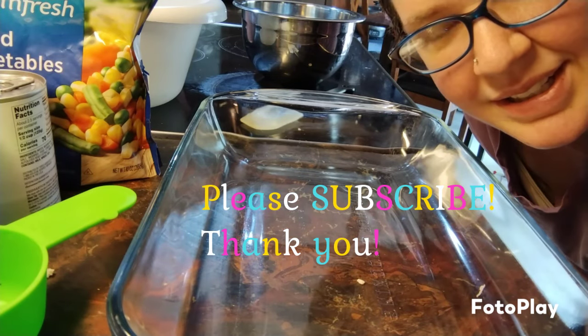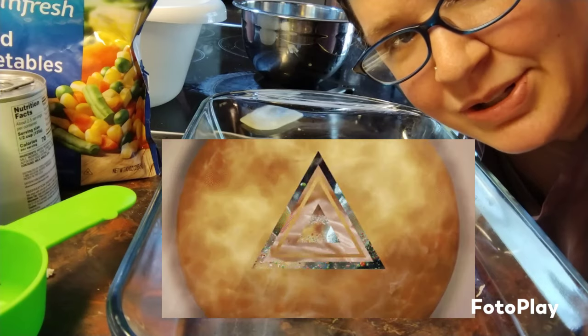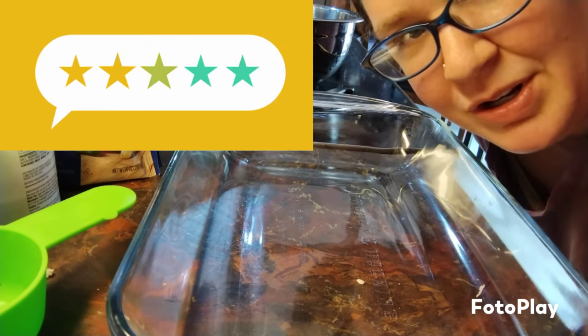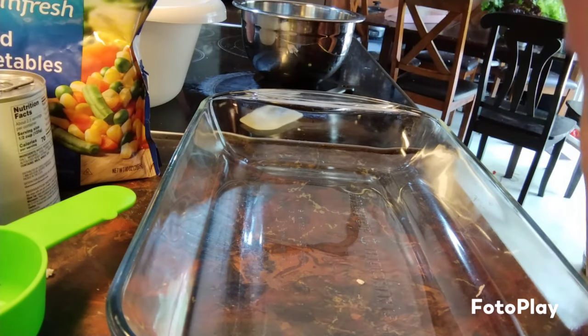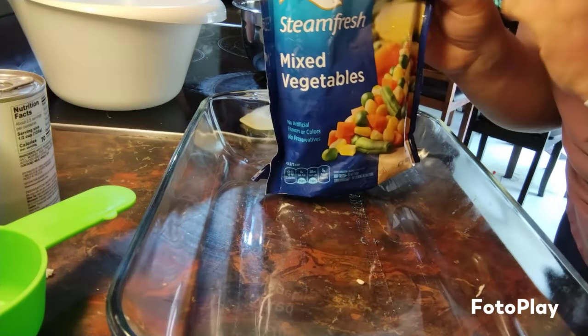Hello! Today I'm going to be making a chicken pot pie casserole. This is one of my favorite recipes and I highly recommend trying it — it's so easy and delicious.